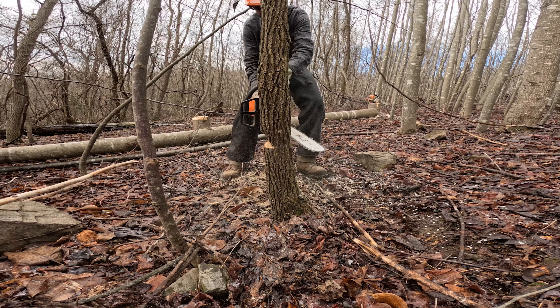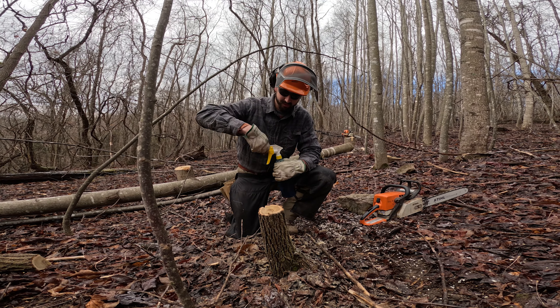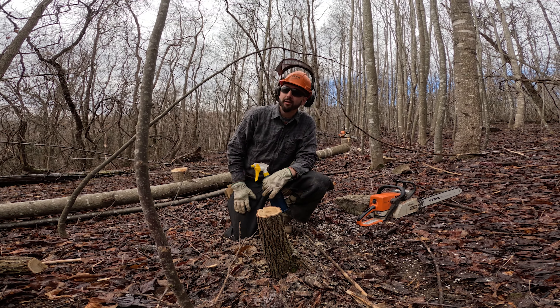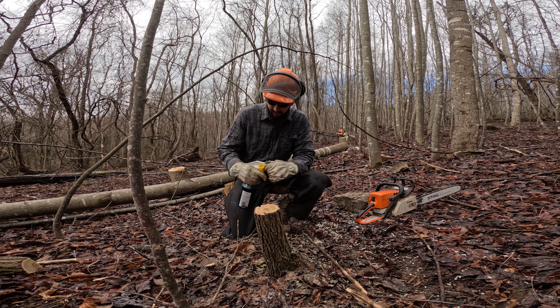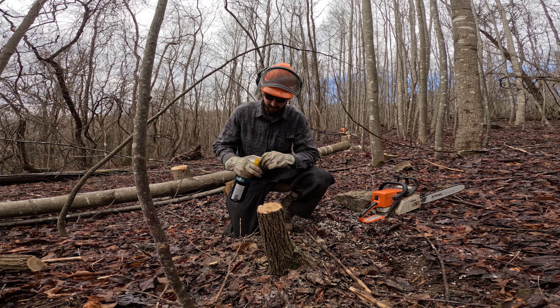However, we have a dogwood tree right below it. The dogwood tree is not going to grow as tall as a poplar, and it's not going to compete as directly with the white oak for sunlight. We're going to leave this tree, even though it is competing a little bit. It's a food source for ruffed grouse, songbirds, and turkeys. The dogwood produces a beautiful bright red berry that is favored by all kinds of wildlife. It's also the state tree of Virginia, so it always gets a pass.